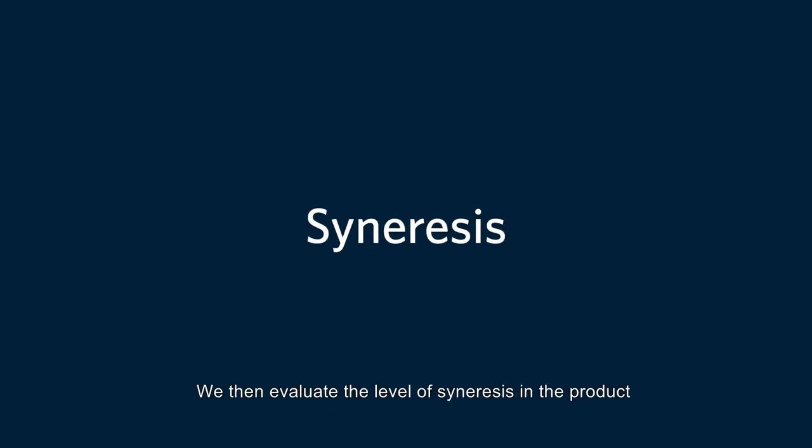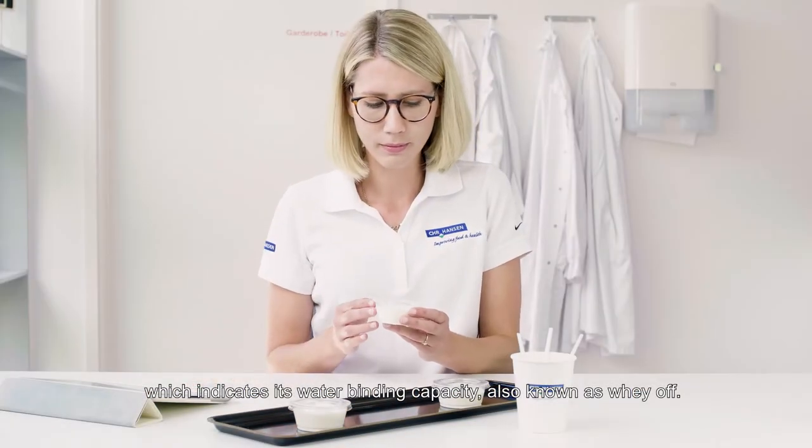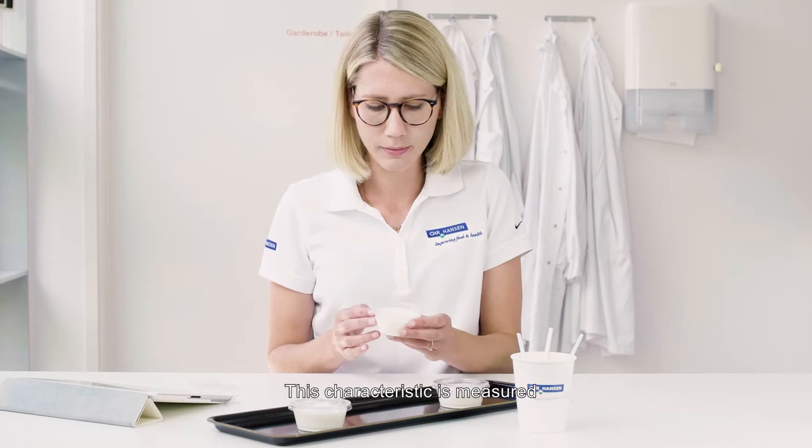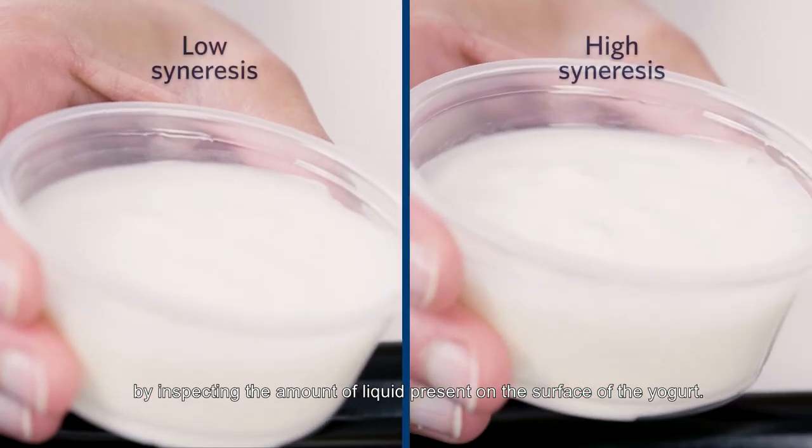We then evaluate the level of syneresis in the product, which indicates its water-binding capacity, also known as whey off. This characteristic is measured by inspecting the amount of liquid present on the surface of the yogurt.